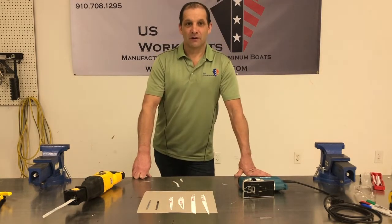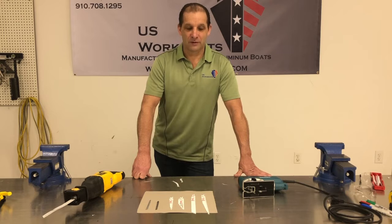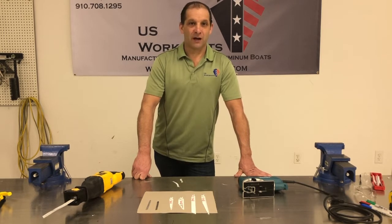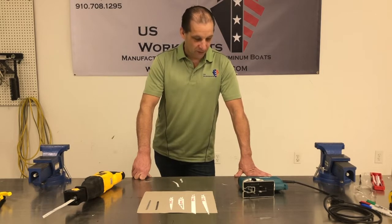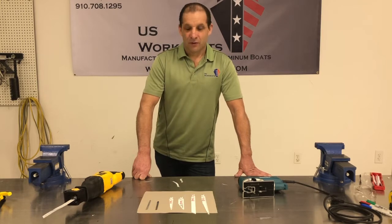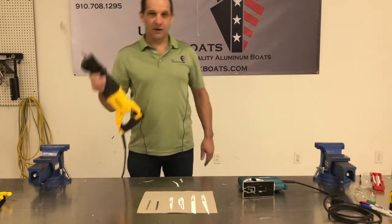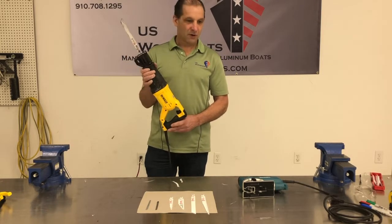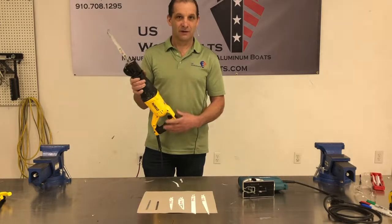Hello everyone, Josh Armstrong here again from U.S. Workboats. Today we're going to talk a little bit about reciprocating saws — a group of two saws together — because one of them is what I would call a sawzall. It's a nice new DeWalt sawzall, and I'm going to call it a reciprocating saw because the only thing it does is go in and out — it reciprocates.